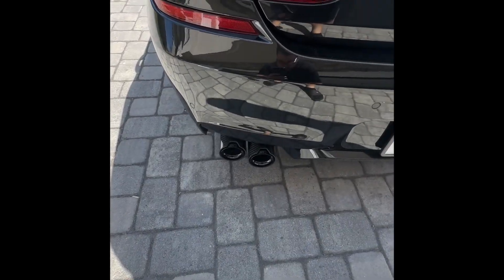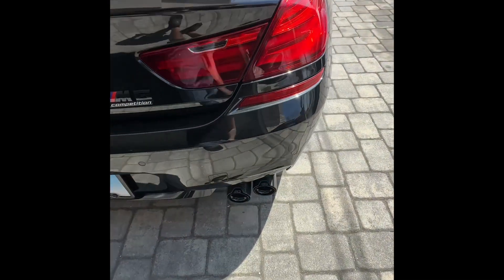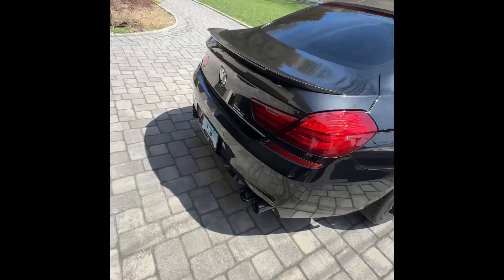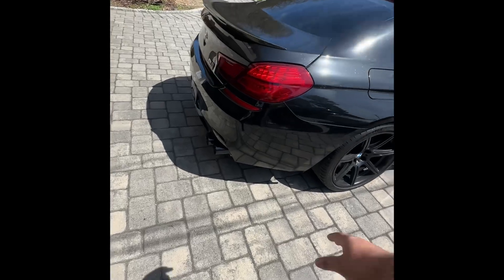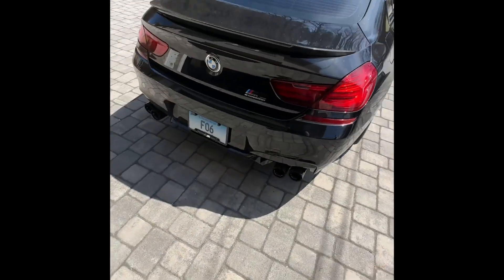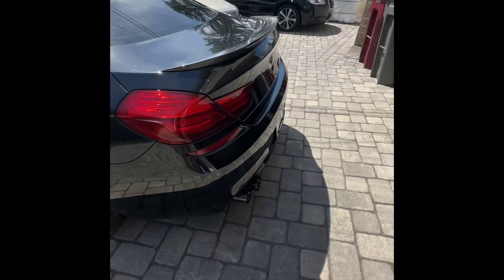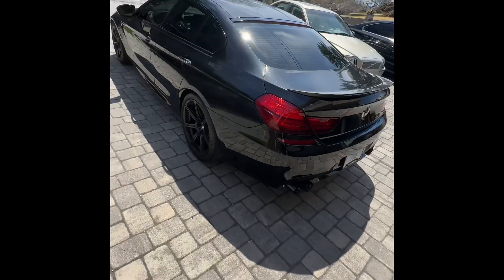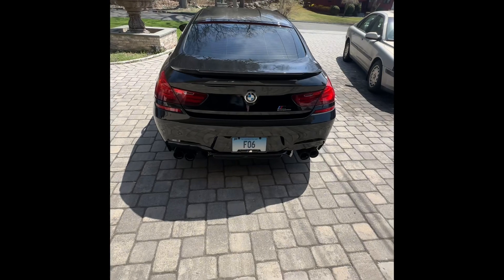I put them all on — that's how they look. Really nice, they kind of stick out a little bit, but that's all right. I'm gonna have a little rear diffuser in the back that's gonna be flush with the back. Yeah, this is how it looks. Thank you.